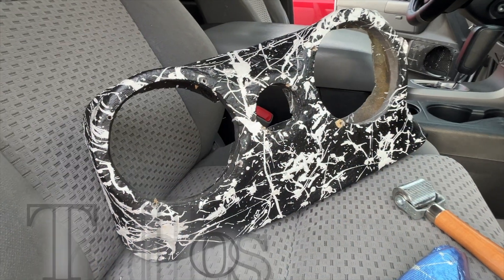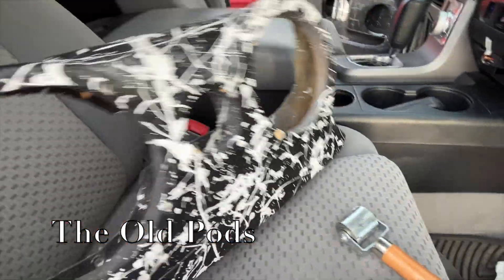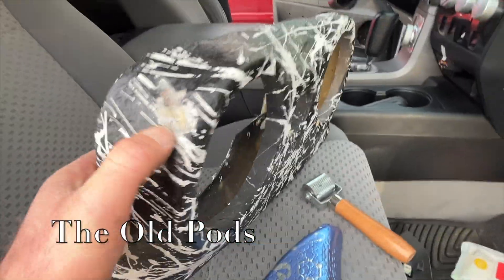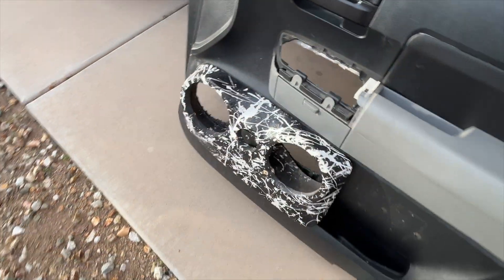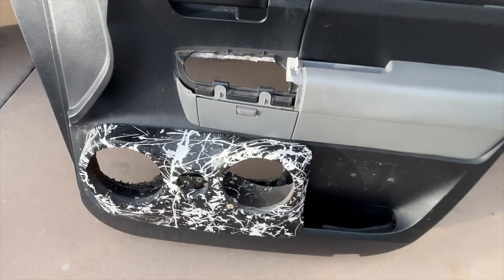My first trial of door pods was in this truck. We got the job done, but they didn't look that great and I think there's room for improvement. So we're going to be doing that too — building some new door pods, running new mids and highs amps, running new mids and highs speakers. The whole thing.